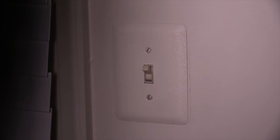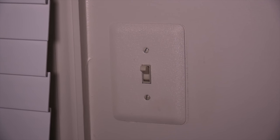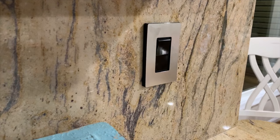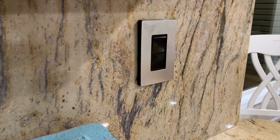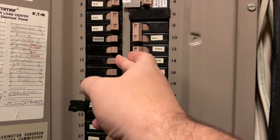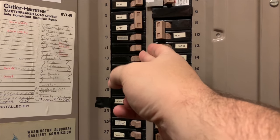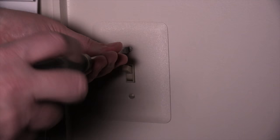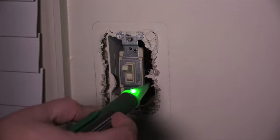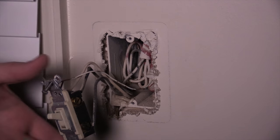It doesn't matter which switch you change, as long as the one you change has the neutral wire, because the neutral wire is going to be providing power when the light is off. In my situation, the one in the kitchen was a black switch, so putting a white switch there wouldn't keep it uniform — I definitely want to change the one upstairs. First thing you want to do is turn off the power to that circuit. If you're not sure what circuit it is, go ahead and shut off power to the whole house. Take off the face plate and double check the power is off with a test tool. Also check all the wires including the neutral wire, because sometimes there might be some power from a neighboring circuit going to that neutral wire.